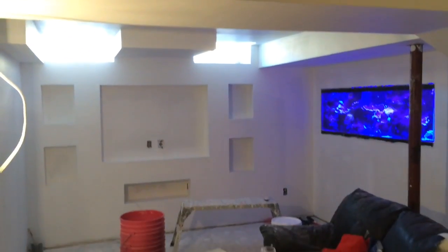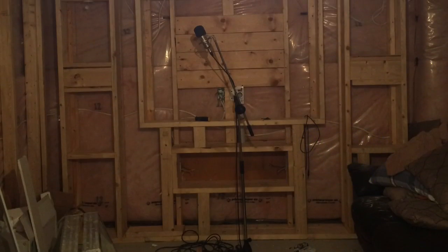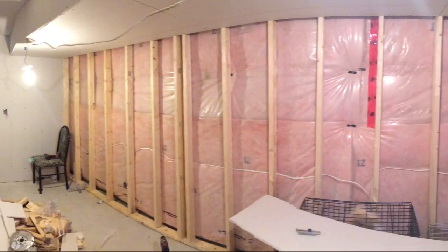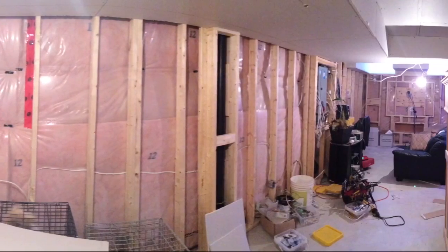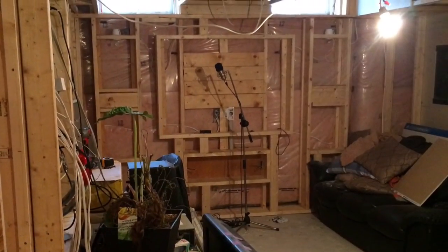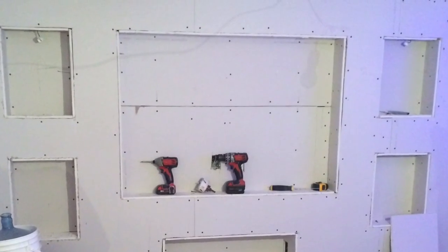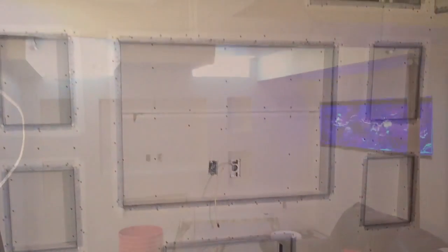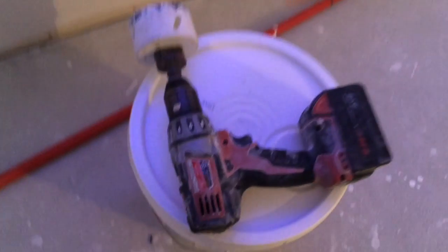Before moving forward I want to show you guys a few pictures of the basement before and where we are currently. You can see we used two-by-fours and two-by-sixes for the accent wall, boxing in the bulkheads and any ductwork that needed to be covered. We used half-inch drywall with drywall screws, metal corner beads, Sheetrock 90 for the plaster, paper tape for all the inside corners, and fiberglass tape for all the joints along with the corner beads.